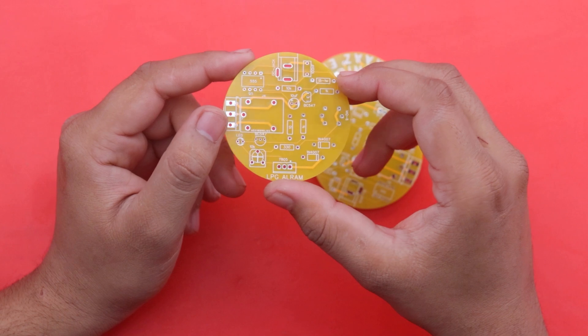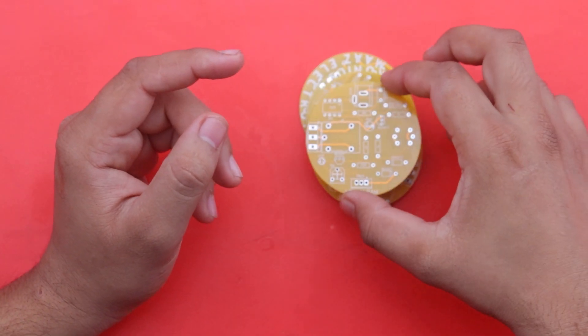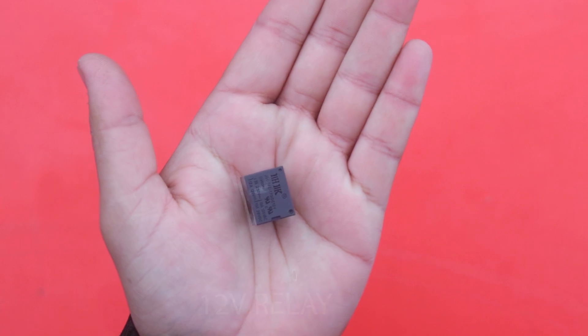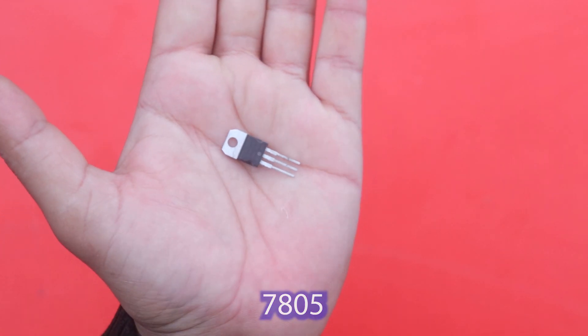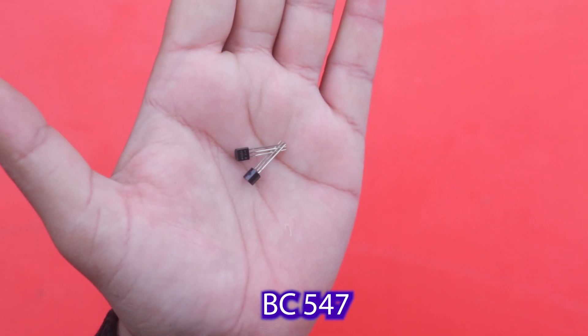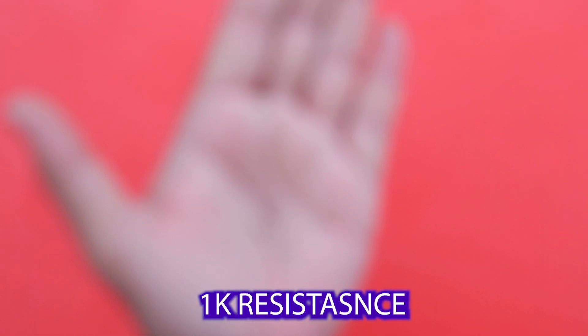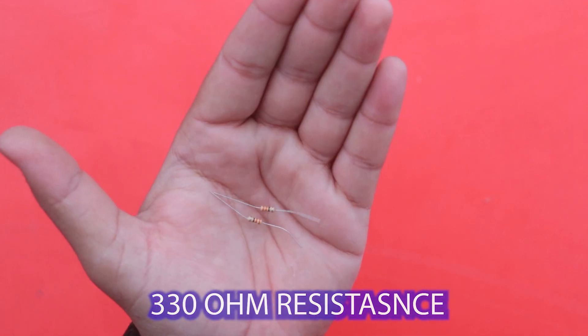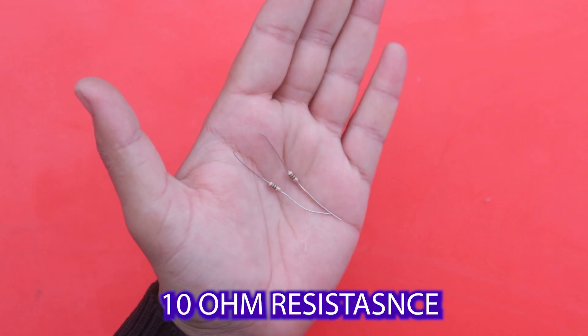Now we need some electronic components to install in our PCB. First we use a 10K variable resistor, then a 12 volt relay, a 7805 5-volt regulator, a BC547 NPN transistor, a 1K resistor, a 10K resistor, and a 330 ohm resistor. We also use a 104 pF paper capacitor.